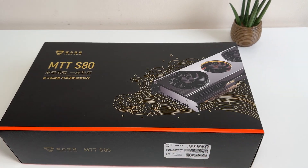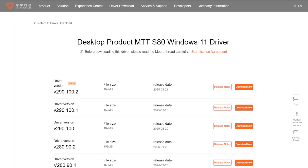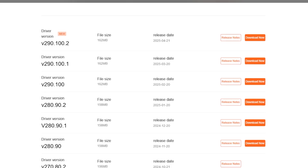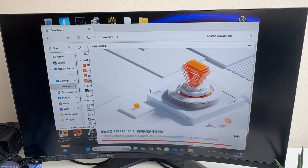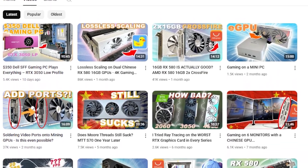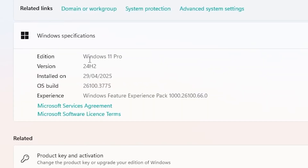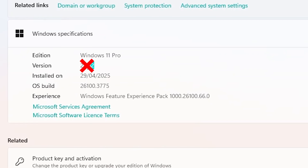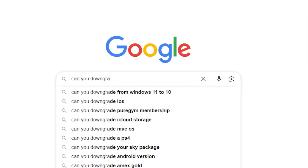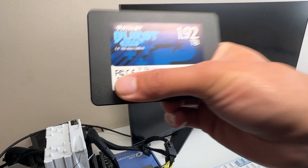Here we have a MoreThreads MTT-S80 — one of the best GPUs MoreThreads has to offer, and it's mostly a work in progress still. When I plugged it in and installed the drivers, we got nothing — just a blank screen. After a phone call to MoreThreads, apparently you can't use Windows 24H2 and have to use 23H2. But you can't just downgrade without deleting everything, so I had to get a new SSD and reinstall everything.